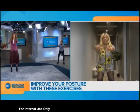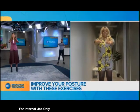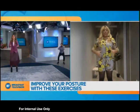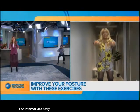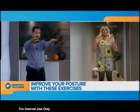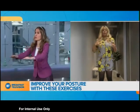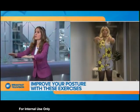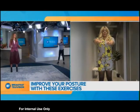Each squat we want to do for five seconds — five seconds down, and then five seconds up. You're going down into the squat like you're sitting, like there's a chair behind you. You should feel your glutes and your quads working. The great thing about this is it helps to strengthen your glutes, which are actually one of the main stabilizers for your spine and your knees.